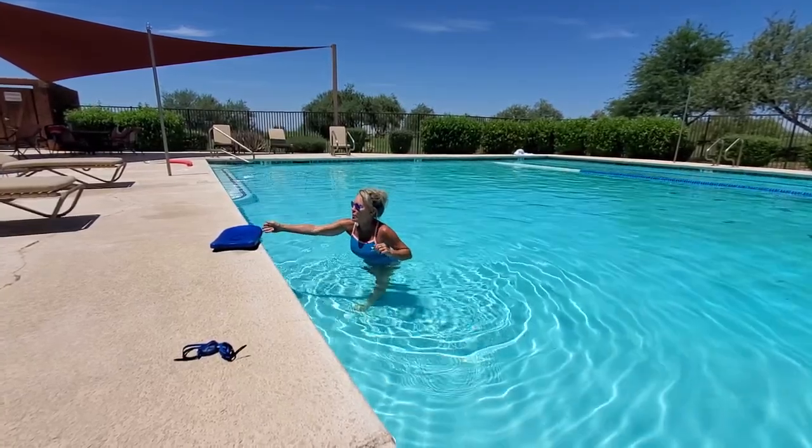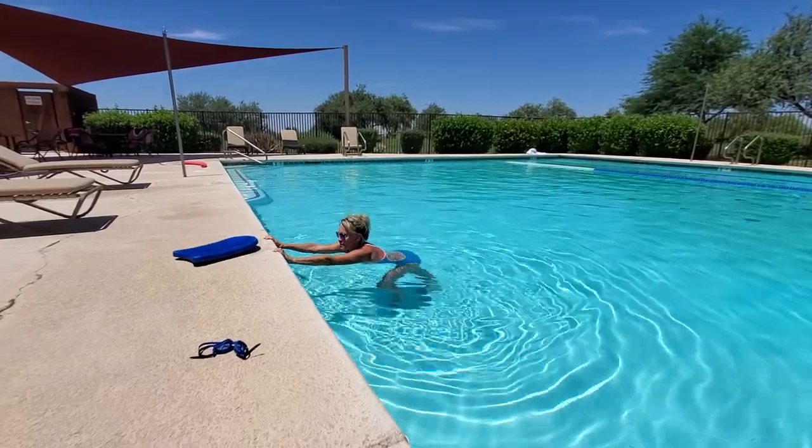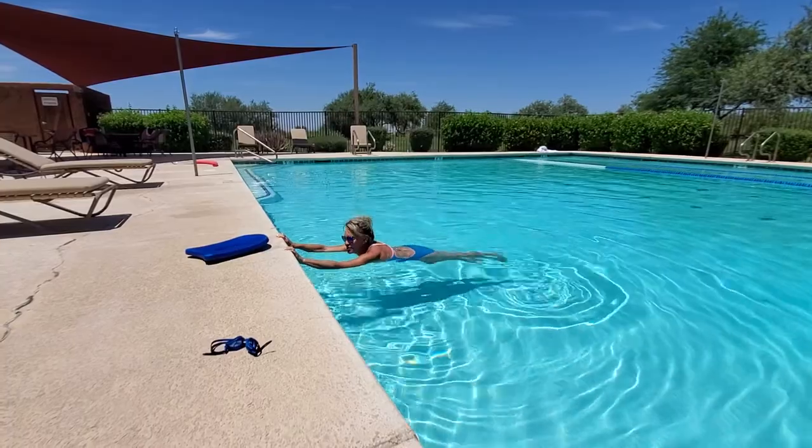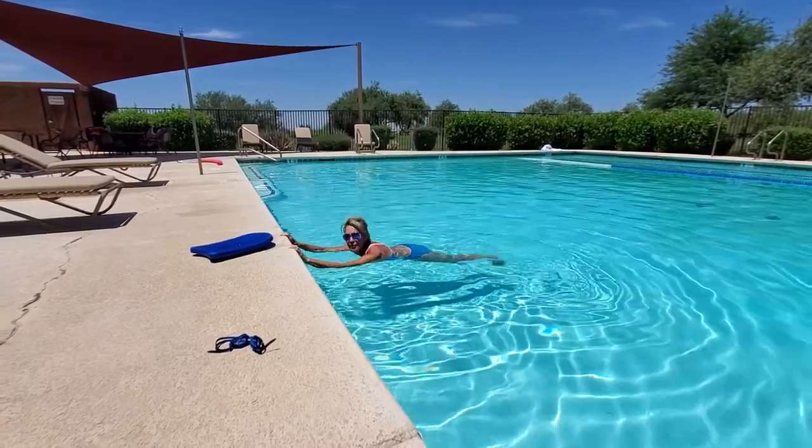So, holding onto the wall of a pool just like this, putting my thumbs underneath, I'm going to lengthen my body and just start using my legs. This is just a flutter kick.